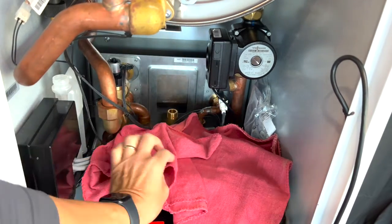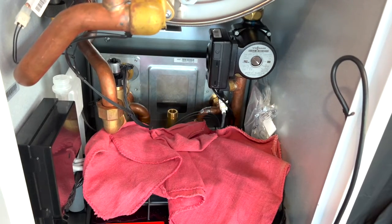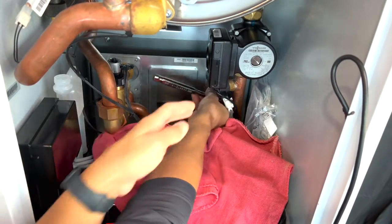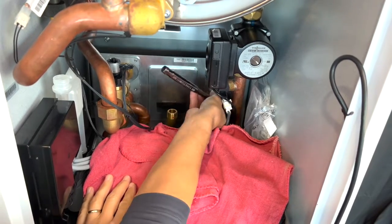Use some shop rags and some plastic to protect the electronics from any residual water. A short 13 millimeter socket will work nicely to remove both fasteners.